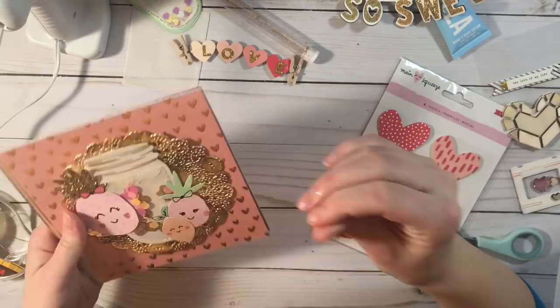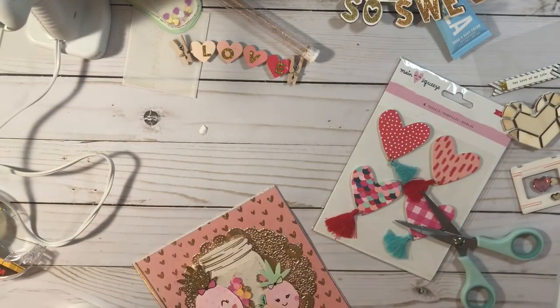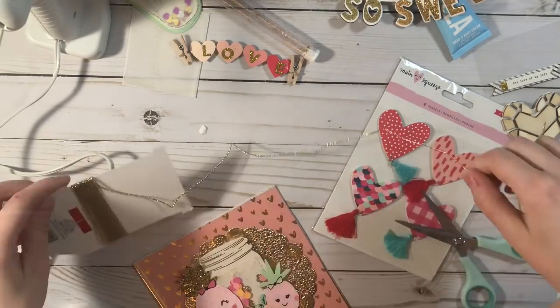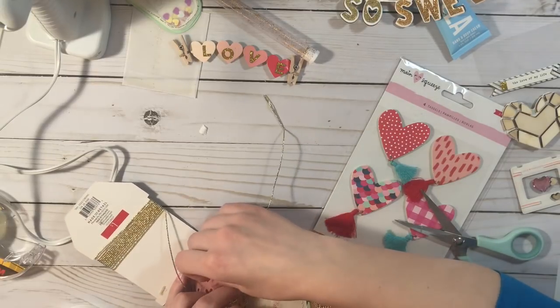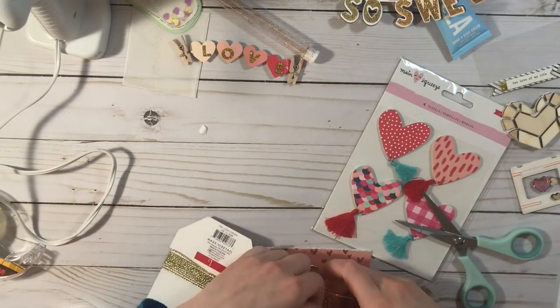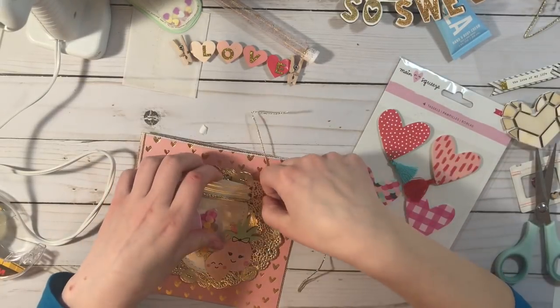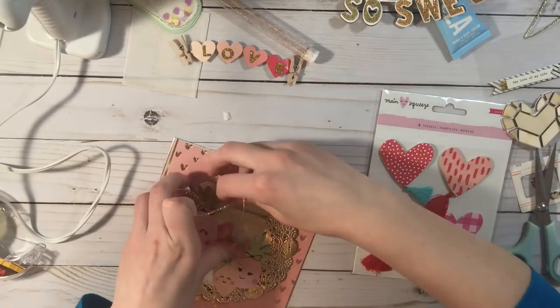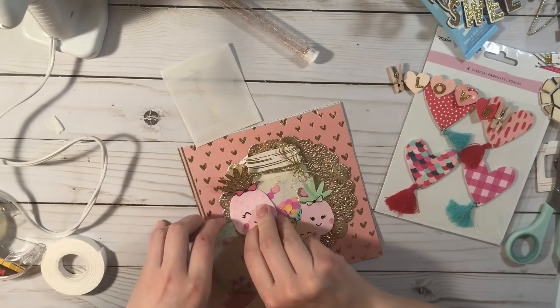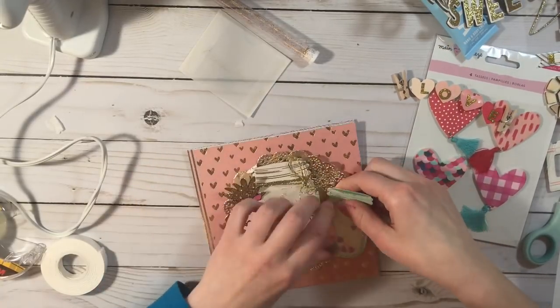I really love how that turned out — I love those pineapples, they're so super cute. I wish I had more; they just make everything so adorable. Now, to add a little bit of texture, I'm going to add this little trim — it's just like a gold foil trim. I'm not really sure what the difference is between trim and whatever else this is called.